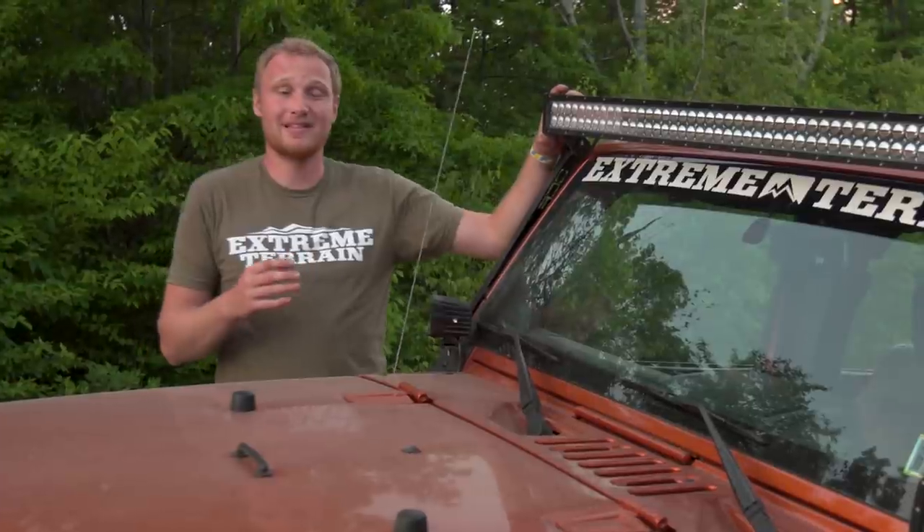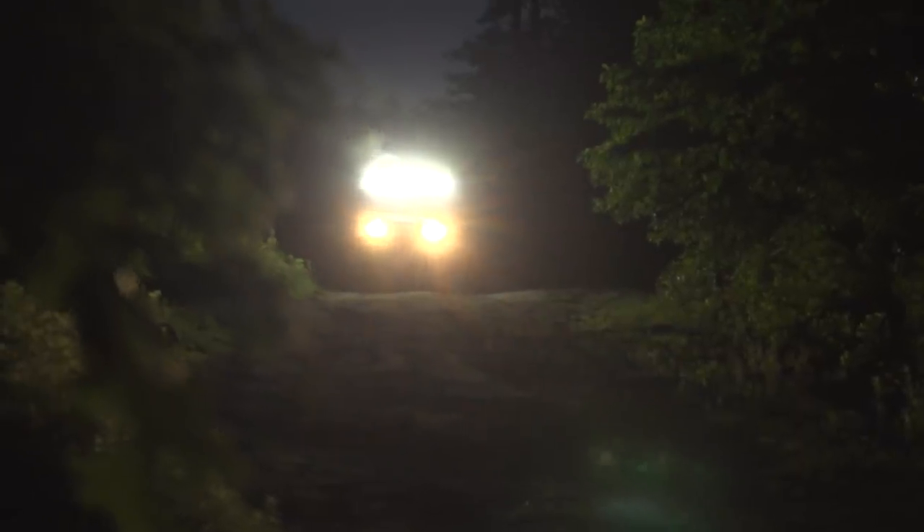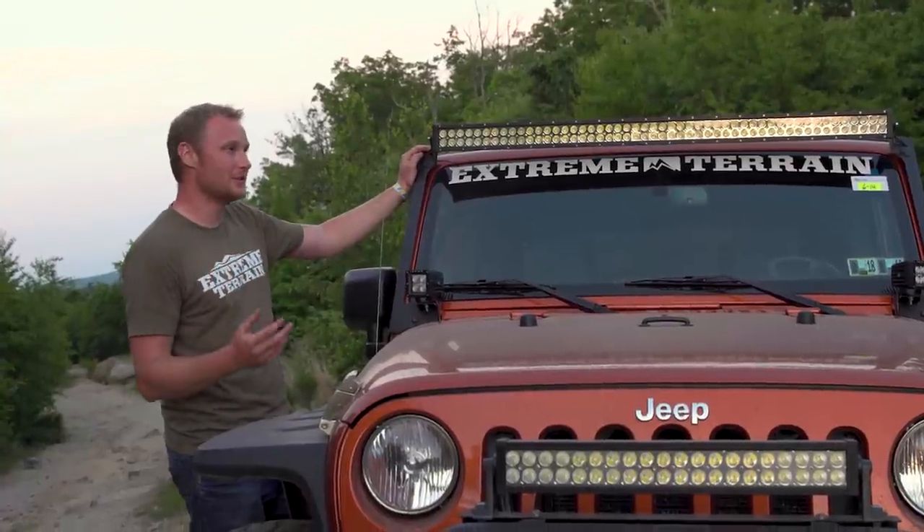The downside to something like this is that because it's mounted up high and is so powerful, if you have any other Jeeps in front of you in line on the trail, or certainly anybody coming towards you, you're definitely gonna blind them and ruin their night vision. So this is going to be for certain circumstances, but it's not an all-the-time light.